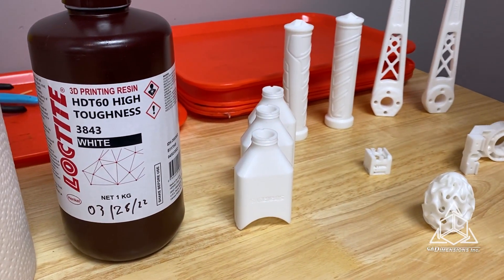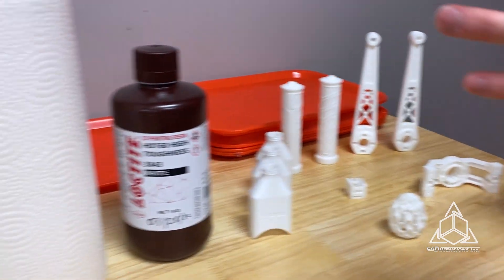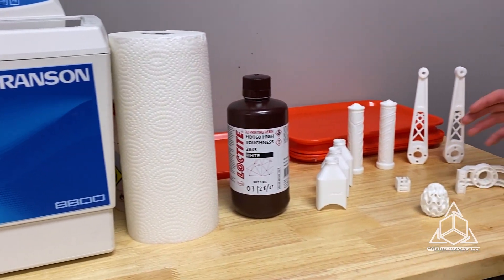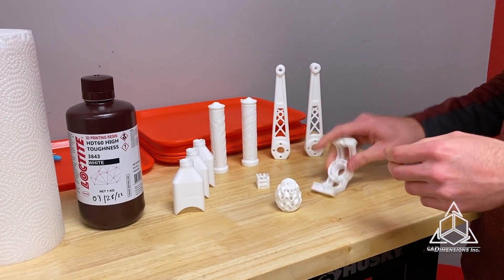Overall, working with this material I found it to print really well. It cleans nicely in the Sonicator with just a standard two minutes wash in the clean, two minutes in the dirty. It has a really good green strength so you don't have to worry about breaking the parts, and once it's cured they're rock solid.